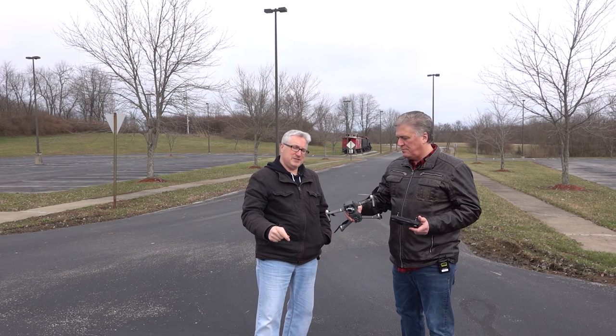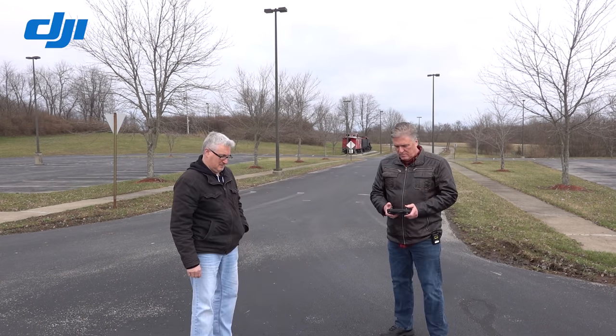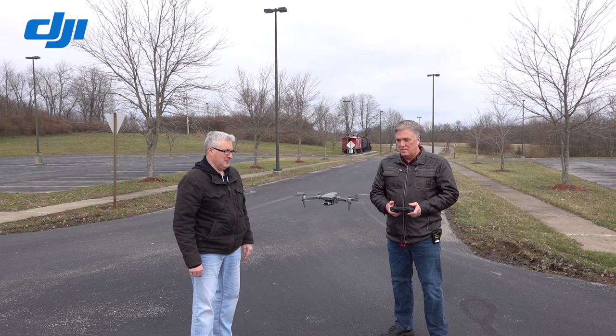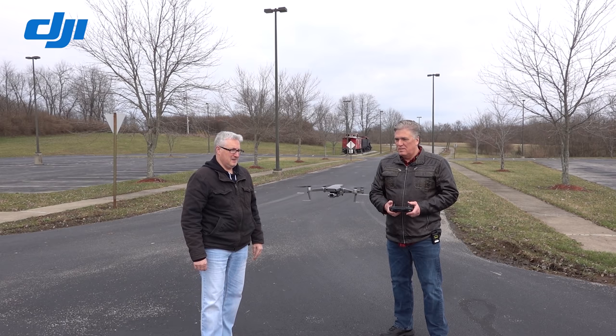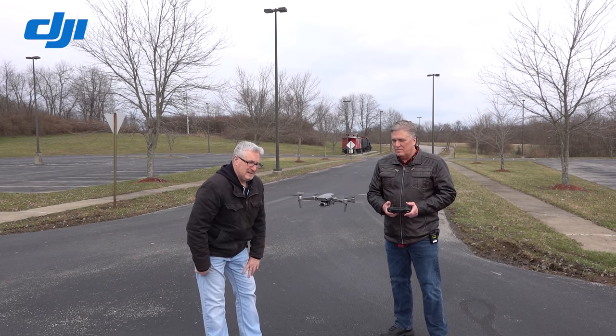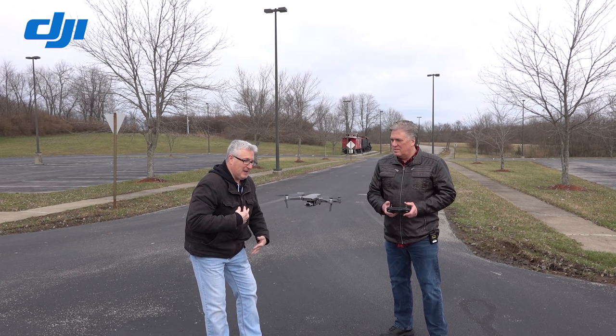First, the sound test with the original DJI propellers. So this is what it sounds like — the microphone at just the hover, at neck level, at jugular level.